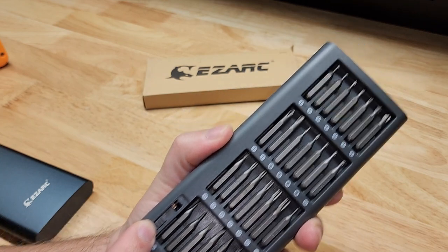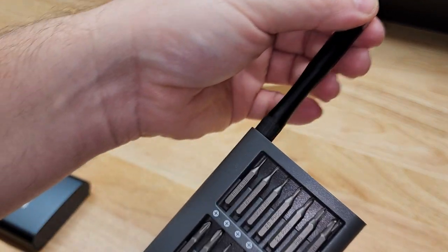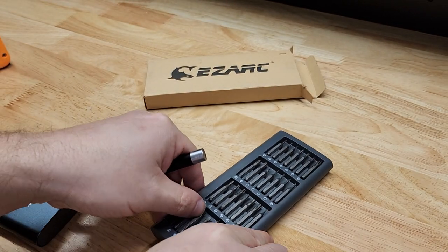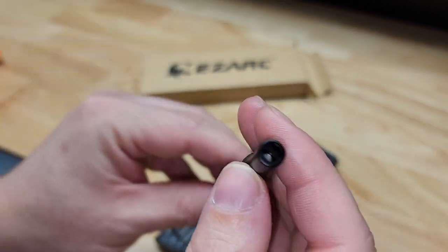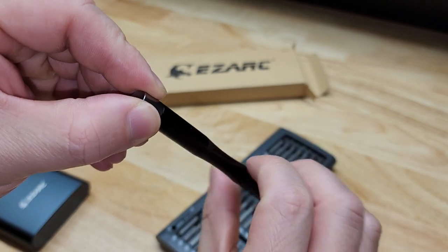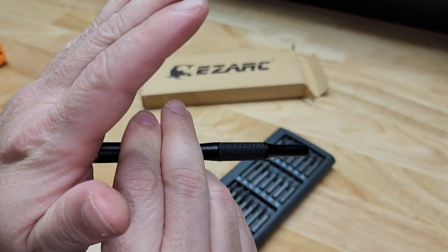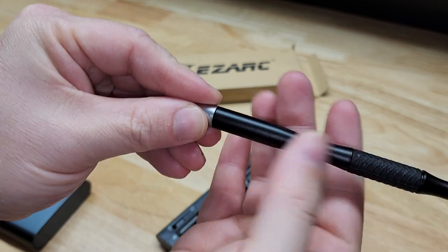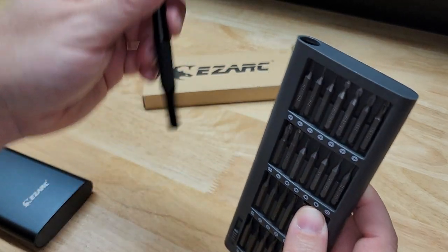So we push this little guy up here and that exposes the driver that we can just pull right out of the top. It's got a nice rubber grip, and I really like the free-spinning wheel at the top — when you're screwing things in it makes it a lot easier to put your palm there. Once you have that free-wheeling ball on the end, you don't want to go without it.